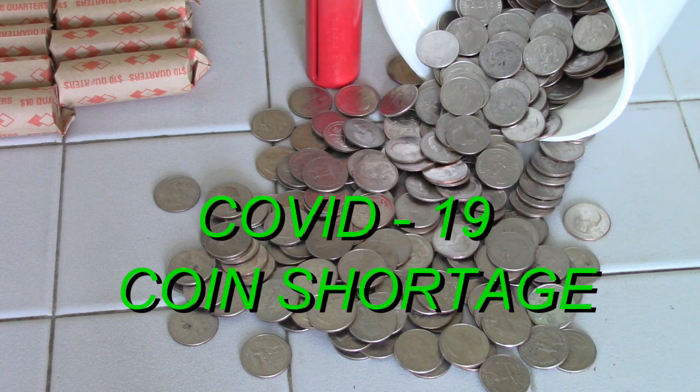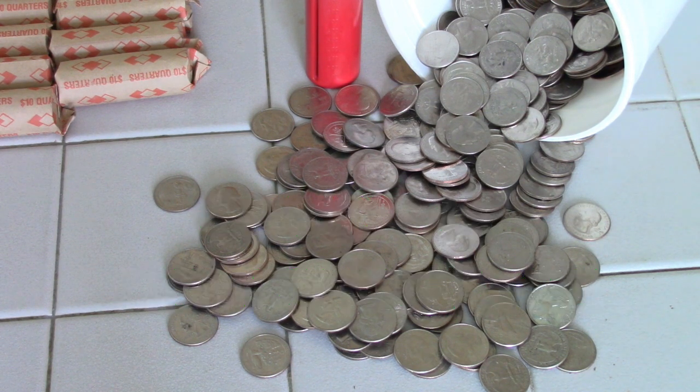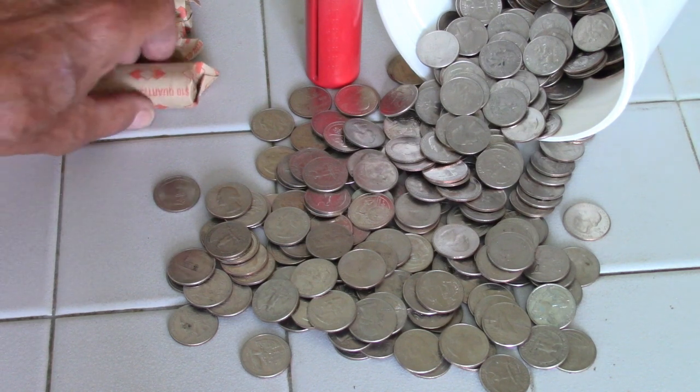I'm going to shoot a quick video here and this is on the coin shortage. I was in the grocery store today and they had signs up asking for coins, and they won't take the coins unless they are in rolls.